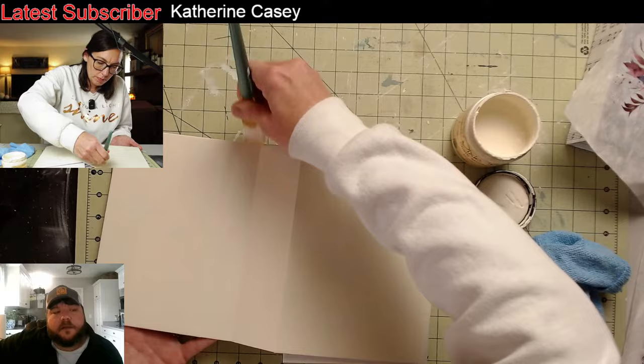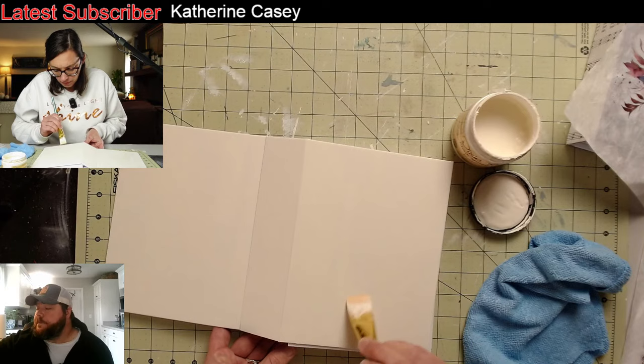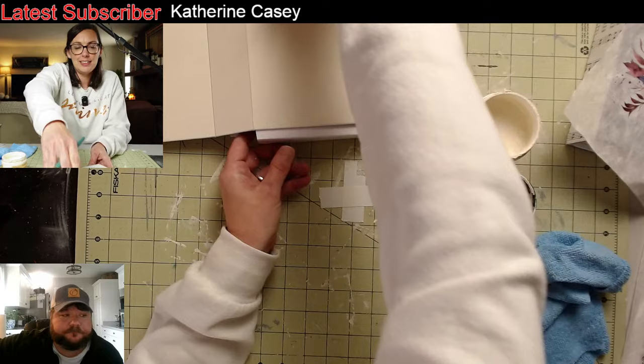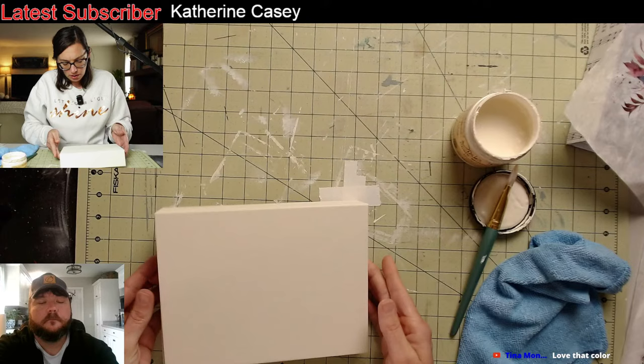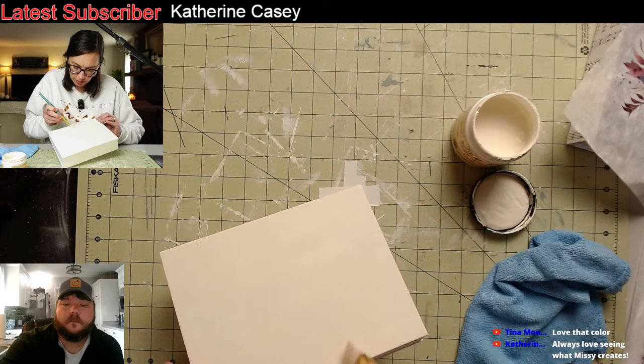Terracotta is only available in 16-ounce containers, so it always makes it a challenge because not everybody wants a 16-ounce container. I don't want to let it dry — but literally it dries really fast. That's already dry, you can see it on the light. The Dixie Belle color mixer is very helpful when you're just trying to do a custom color.